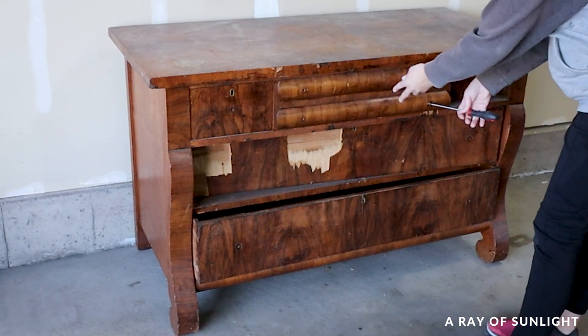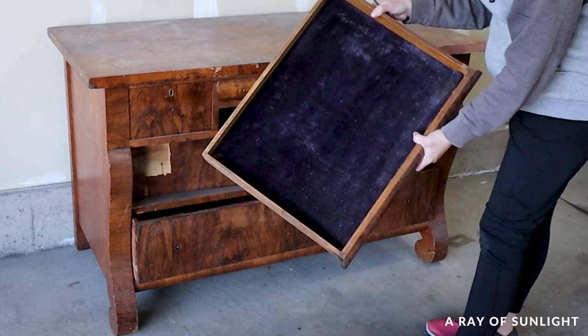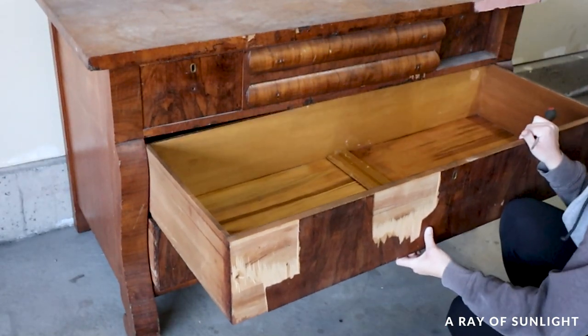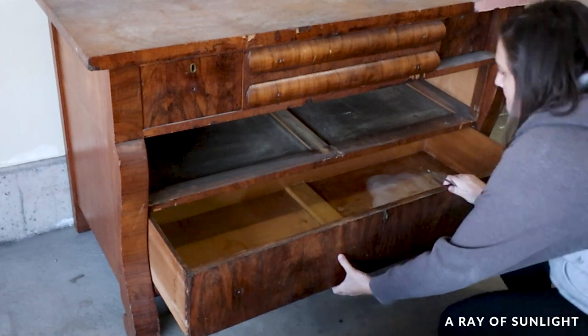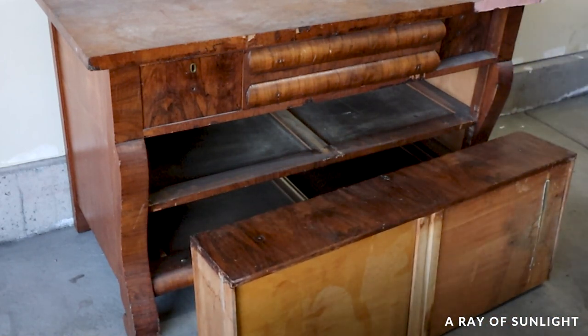Here's the dresser we're painting with milk paint. When we bought it, I didn't realize how bad of shape it was in. When I got it home, I started to see all the things, and I could smell smoke on it. I just should not have paid $80 for it, but oh well.